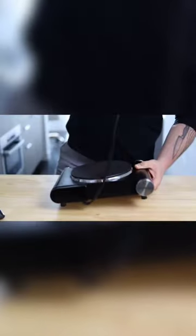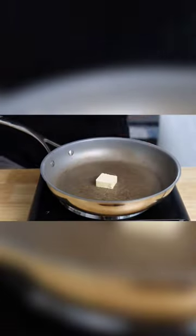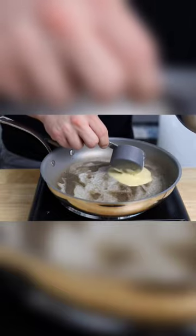Heat up a pan — cast iron skillet, whatever you've got — with some oil or butter. In this case I'm definitely going to be using some butter. Go ahead and add some batter depending on what size pancakes you're looking for.